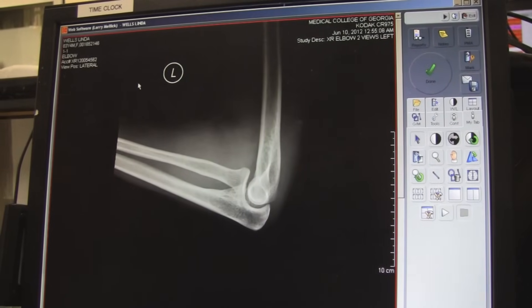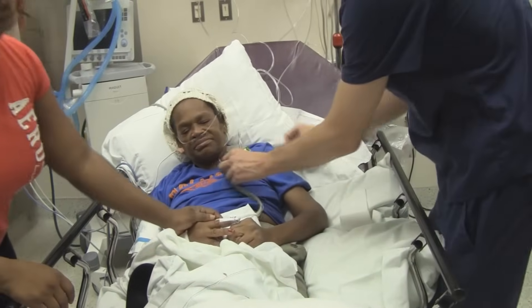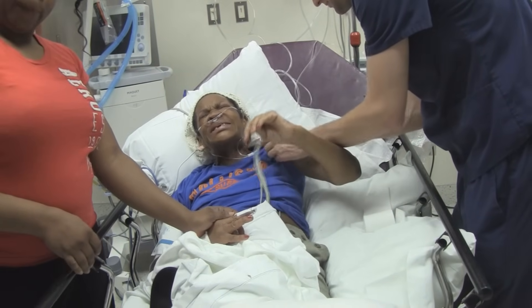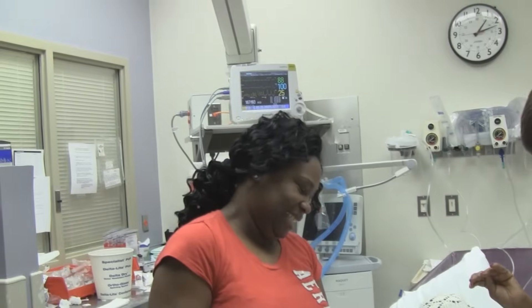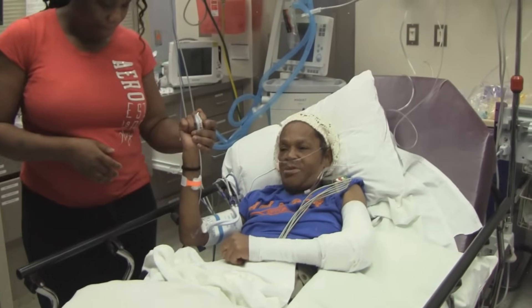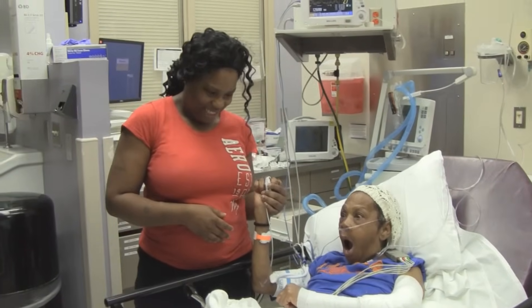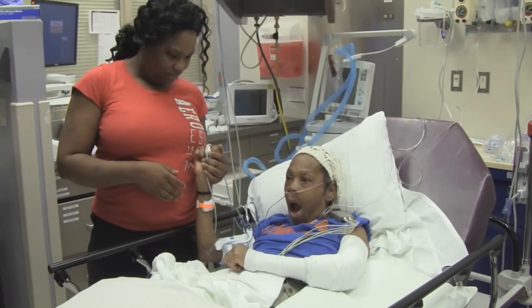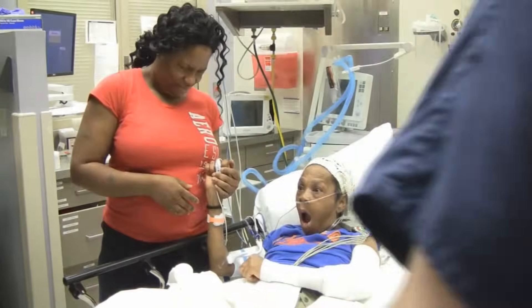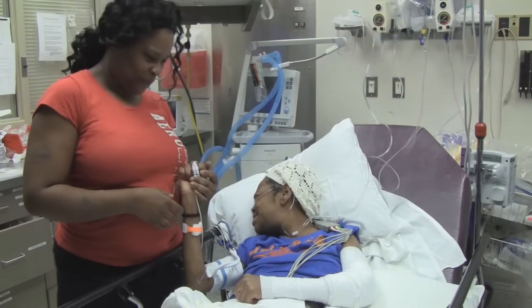All right, the elbow's in — yeah, it looks good! Good news: it's in place, it's working. Now we're going to put a posterior splint on there and then put her in a sling, and then she'll get to follow up with orthopedics. You're pretty dramatic — is she always like that? You feel better? They gave you some pain medicine, and then we yanked your arm back into place. The medicine works — you don't remember it at all; you were cussing at us!